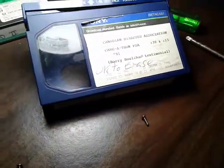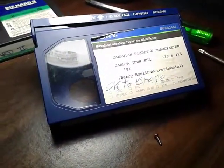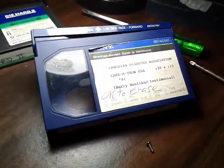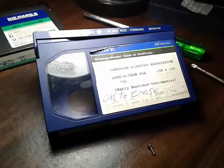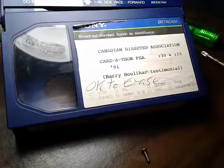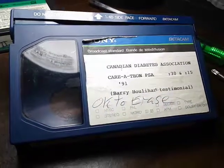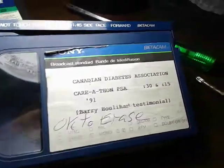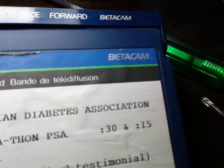So I put the reels into a VHS cartridge, like this one here. But then I tried a Super VHS machine to see how a Super VHS machine would handle a Betacam format.